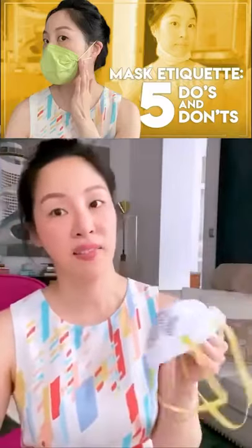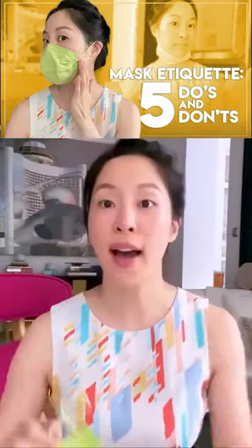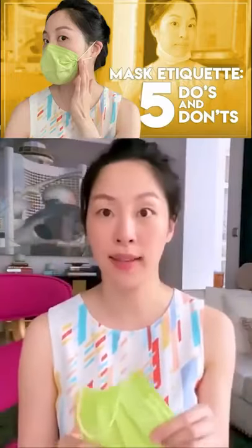It goes without saying that I have an N95, but I really don't like to wear it, and I'm sure a lot of you don't like to wear it either. How do we make this disposable mask get that N95 feel?